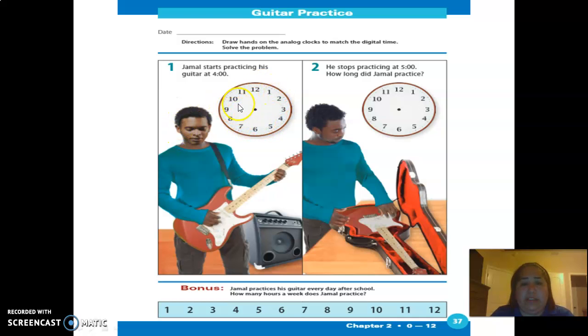Draw the hands on the clock here. Jamel starts practicing his guitar at four, so you put four o'clock here. Then he stops practice at five, so make sure you put five here. Right here it's asking you another question: how long did he practice? From four to five, right here.